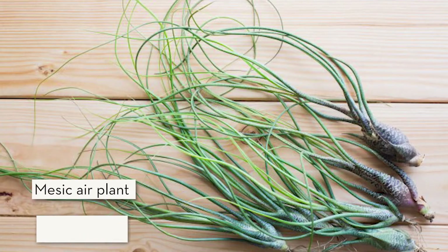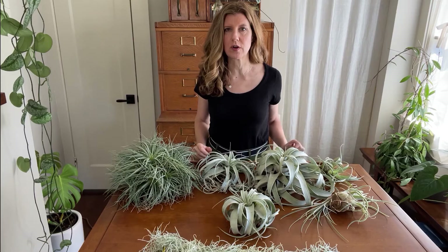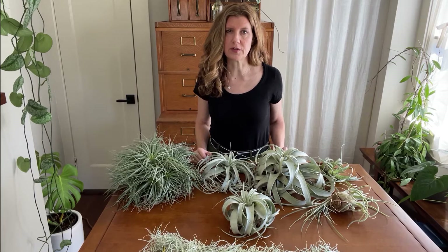Mesic Tillandsia are native to humid places like Central and South American rainforests. The leaves of mesics are deeper green and smoother than xerics because they have fewer and smaller trichomes, and they also prefer filtered light.